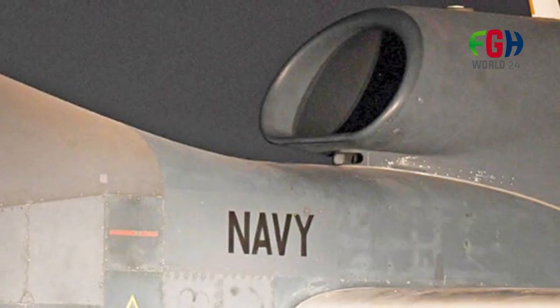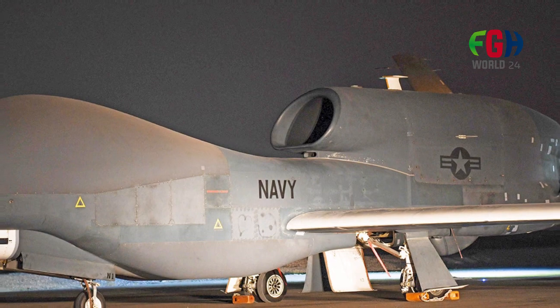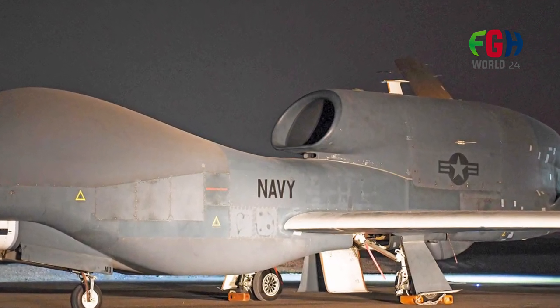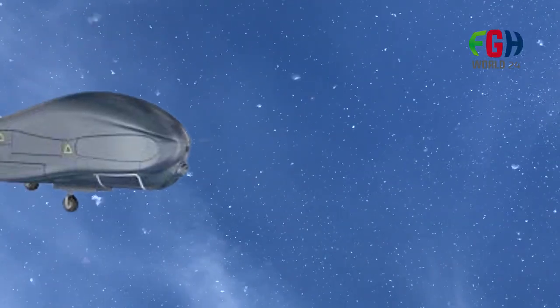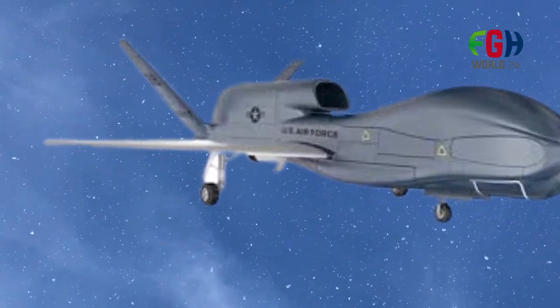Besides its military applications, the Global Hawk has been used for civilian purposes as well. It has been employed in scientific research missions, environmental monitoring, and disaster assessment efforts. The aircraft's capabilities make it valuable for gathering data in remote and inaccessible areas.